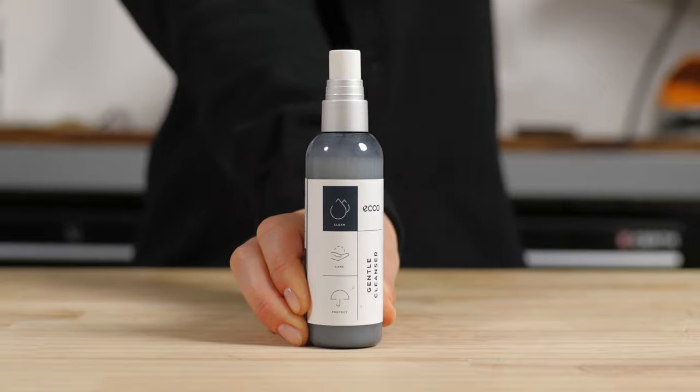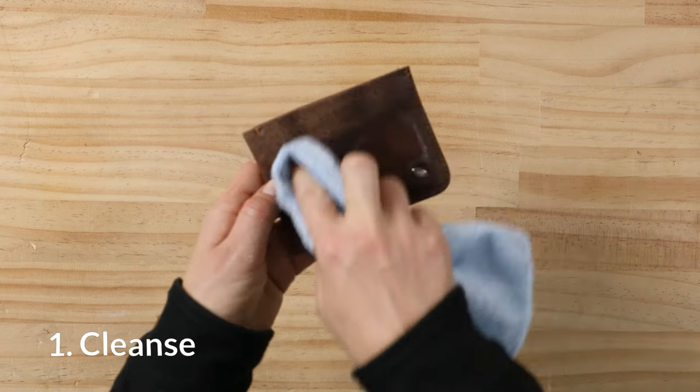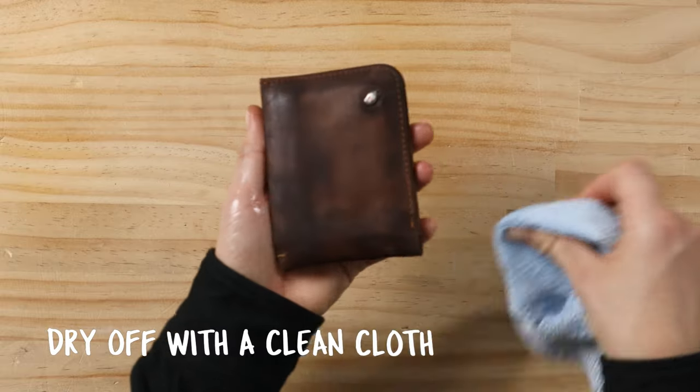Apply a good quality leather cleaner evenly over the product, following the recommended instructions on the cleaner. Remove excess leather cleaner and wipe clean with a clean dry cloth.